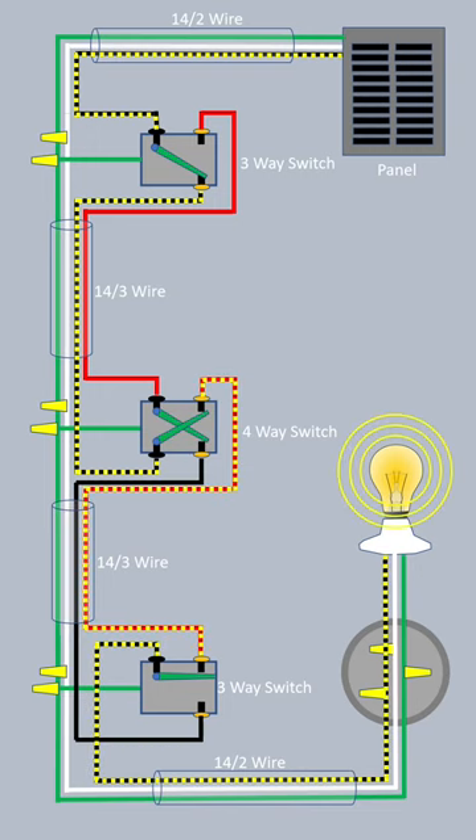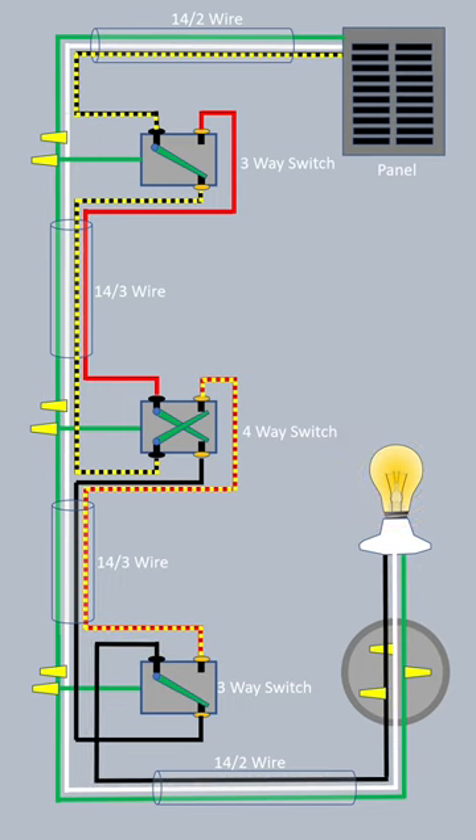That's the beauty of a four-way system. Any of the switches independently will turn the light off and on from any of the three or more locations.